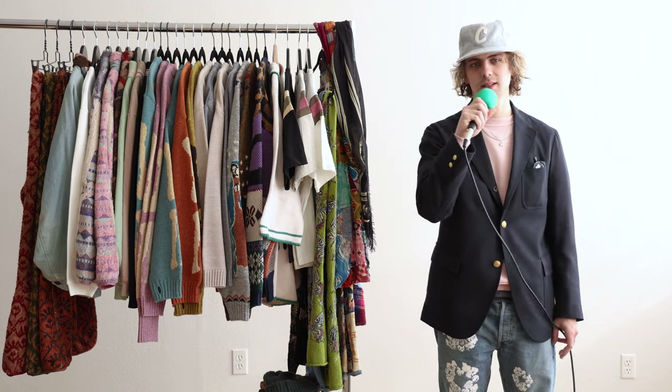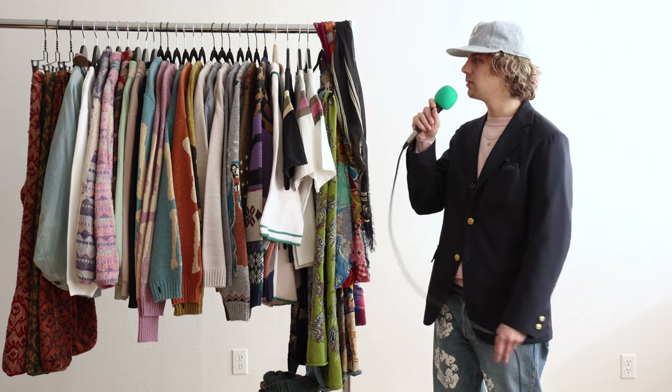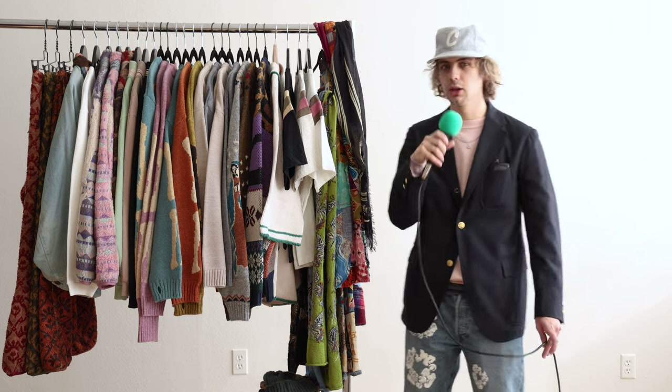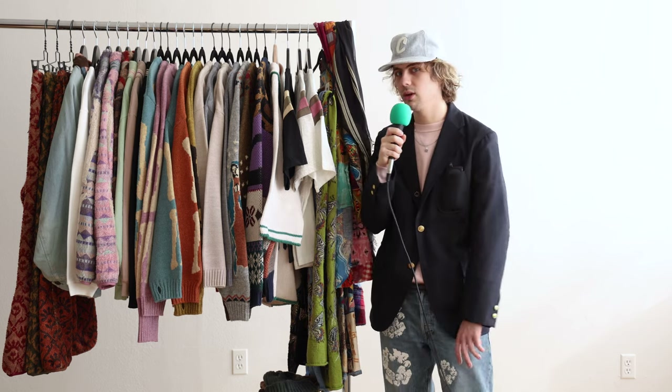Hello, everybody. My name is Ian, and this is our latest delivery of Capital. This is some more exclusive items, some country, some Japan stuff that's a little harder to get. Very excited about this. A lot to talk about here. Let's hop right into it.